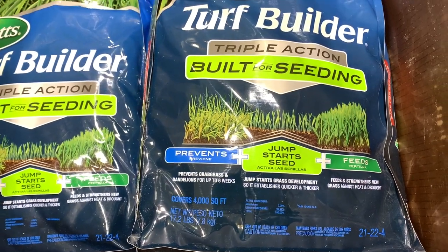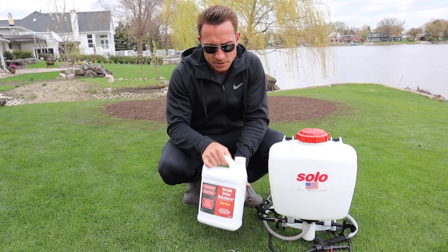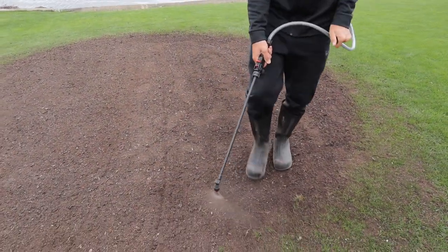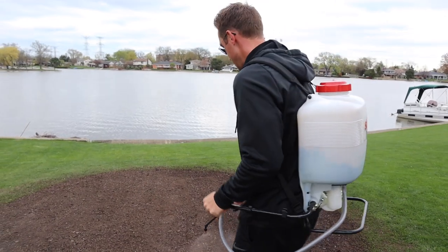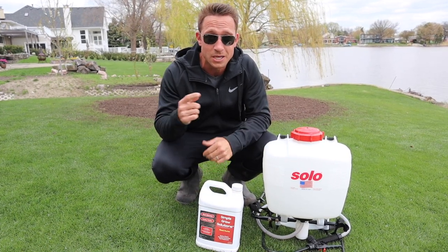Any starter fertilizer is going to have a high middle number — that's the phosphorus — and that's going to help build up root development. If you want a starter fertilizer that also has a weed preventer, Scotts actually has a brand new product that has the same active ingredient as Tenacity along with that starter fertilizer, which is a great option if you haven't yet put down a pre-emergent but want to prevent crabgrass. One step I like to take that a lot of people don't do is using a root hume like Simple Lawn Solutions Root Hume — this helps amend the soil, allows nutrients to be taken into the grass plant, and helps build up that root system. Not many people do this step, but it can make a big difference.